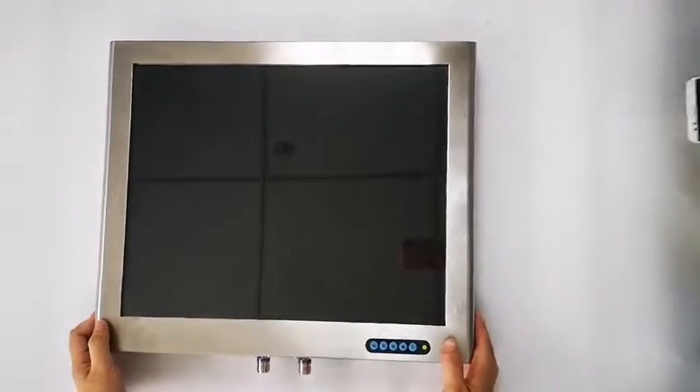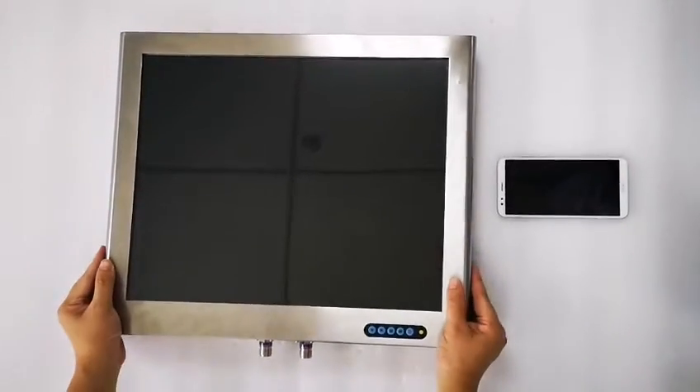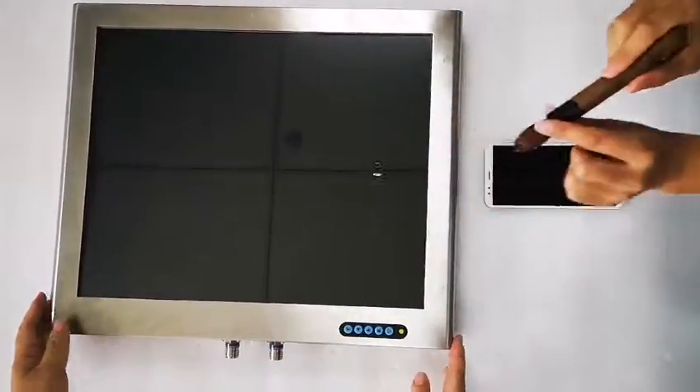It's covered with anti-fog glass right now. Let's test it. This is with VESA anti-fog glass. And this is without anti-fog glass. You can see the difference.